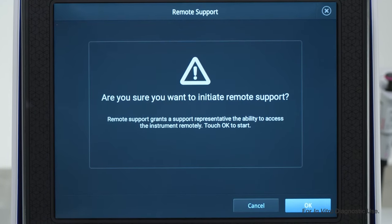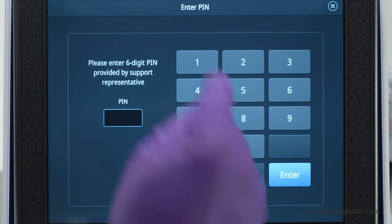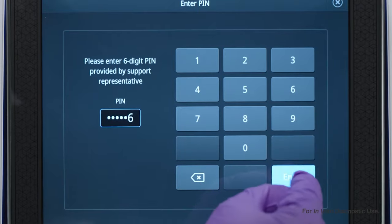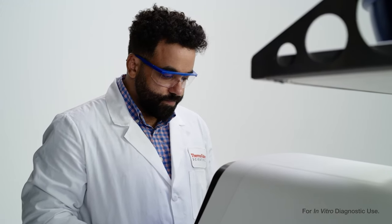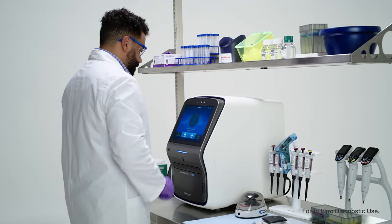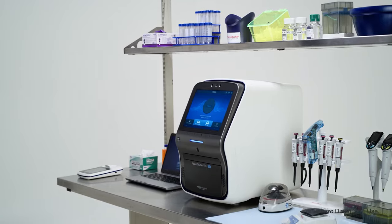The device will confirm whether you wish to initiate remote support. Select OK. From here enter the six-digit pin provided by the support team and hit enter. Now the team can remotely access your Applied Biosystems QuantStudio 7 Pro DX real-time PCR system to get you the quick and effective remote support you need.